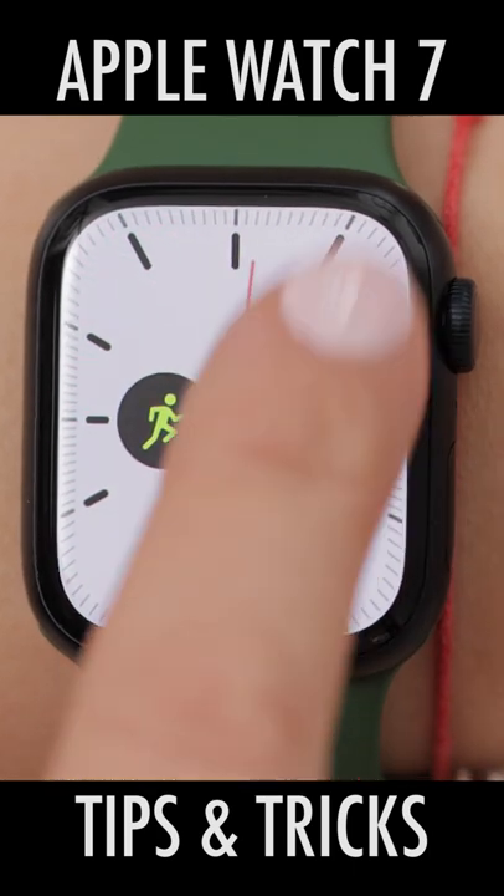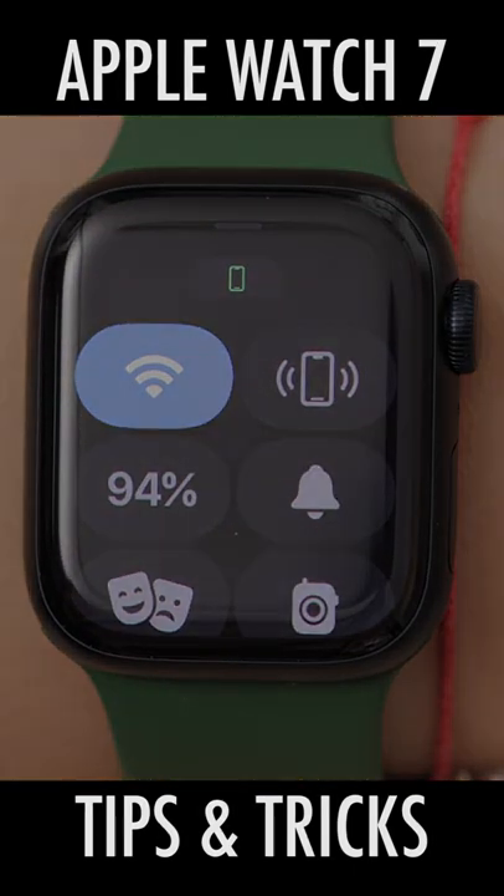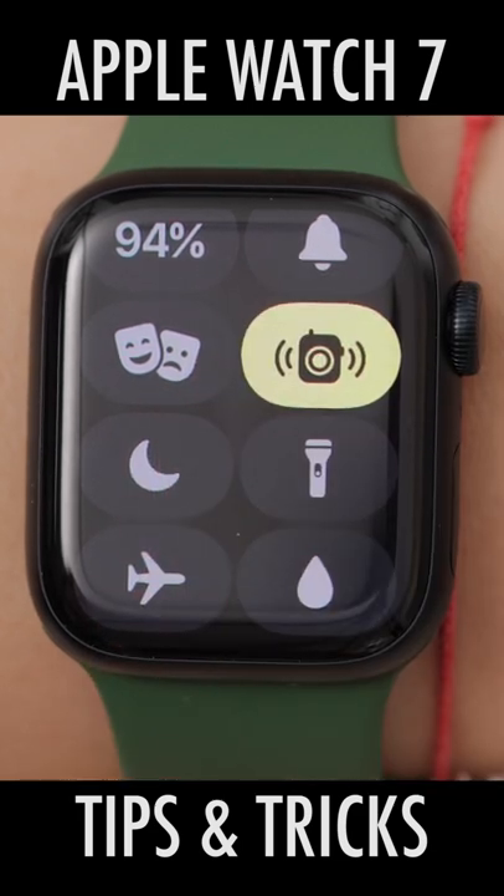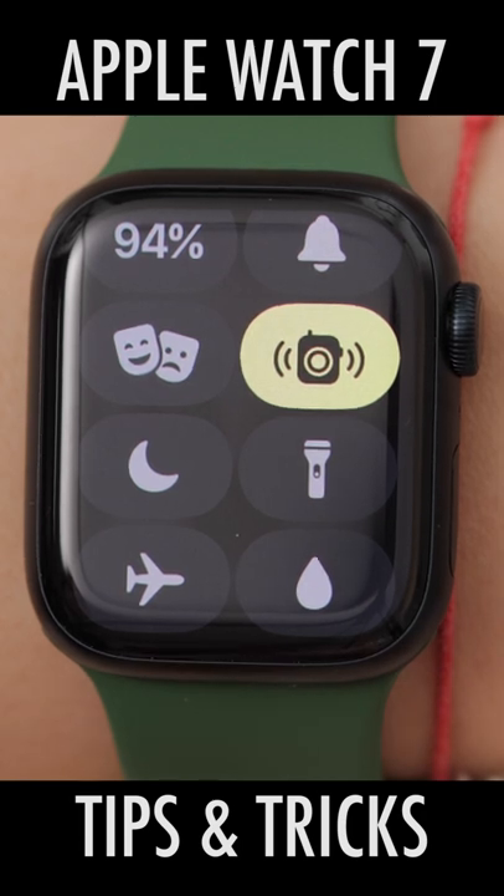If you swipe up on the display, we open the Control Center. We can choose Make Yourself Available for Walkie Talkie. When this is on, you can have a walkie-talkie-like conversation with someone else who has a compatible Apple Watch. You just need to send them an invitation through your Contacts app.